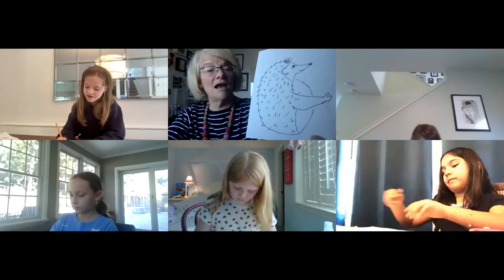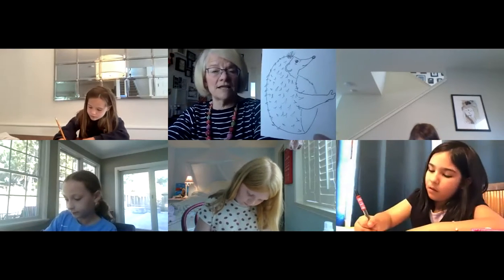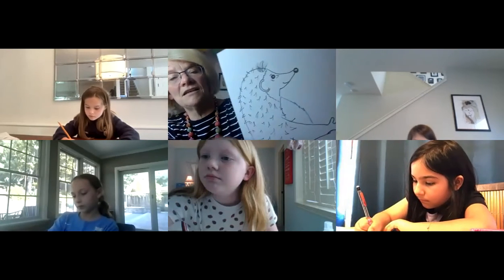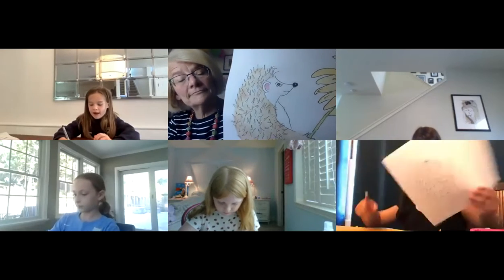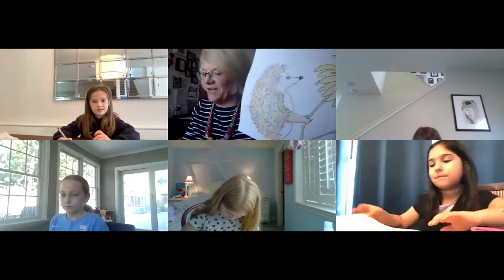A student asks if she can fix the eye since it's really small and bugging her. Absolutely — you're the artist, fix it! You should have enough space to put a little shine mark in the eye and in the nose too. You can do it in Sharpie — just fill it in. Let me keep this up so you can see the little shine marks.